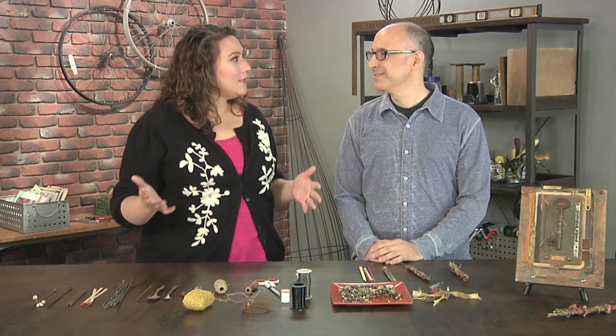Urban artist Seth Apter is up first. He's a New Yorker, which are my favorite kind of people. And you've got a great project which actually involves finding some objects on the streets of New York City.